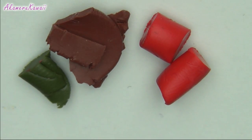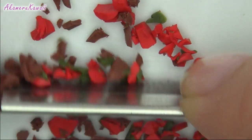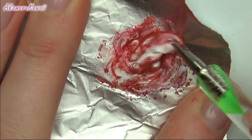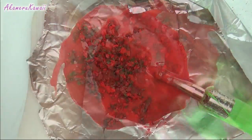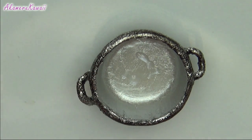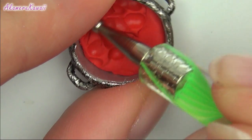For the sauce, chop up some red, brown and green clay. Then mix solid and liquid clay with some red pastels. Add the chopped clay and mix. To fill the pot, I added some liquid clay to the bottom and pushed in some tomato red clay — this ensures that the solid pieces in the sauce don't sink to the bottom.